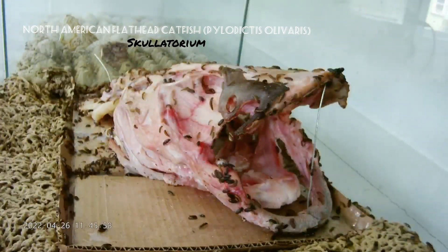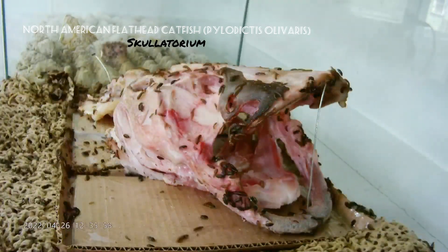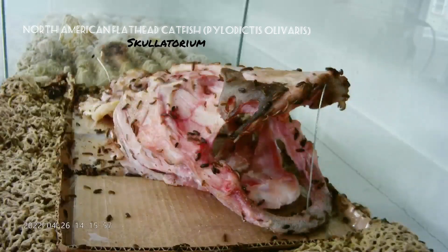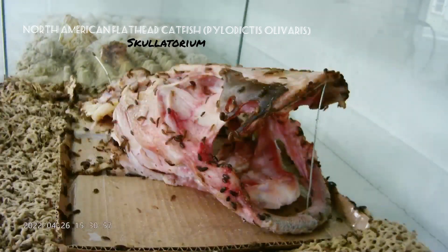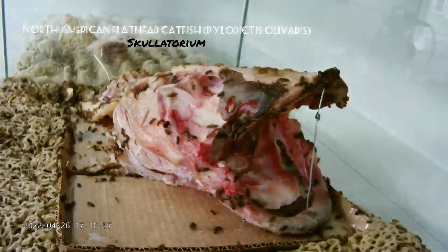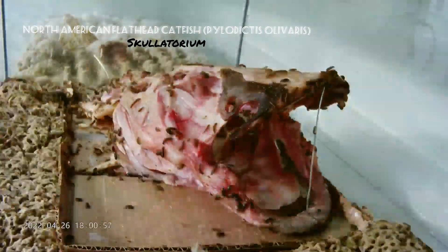This is going to be probably the longest video that I've ever uploaded to YouTube. You can see the beetles are really getting into it — it seems like they really, really like fish. This is my main colony, my largest colony.